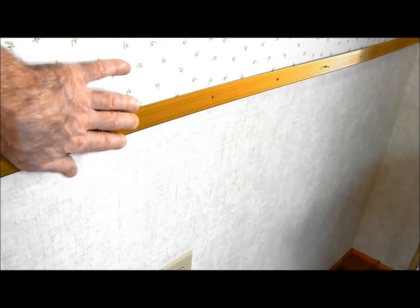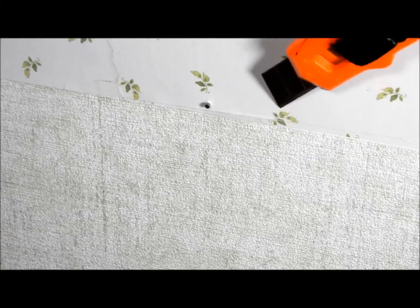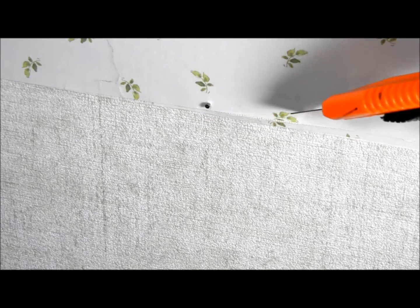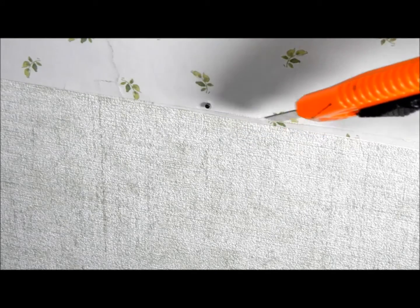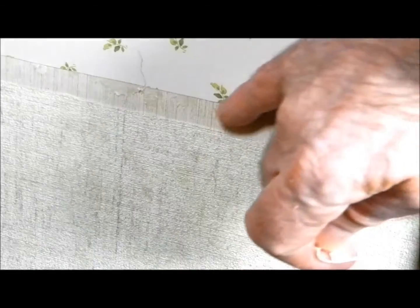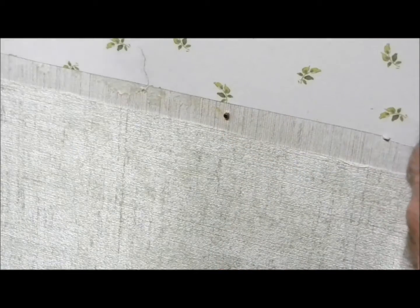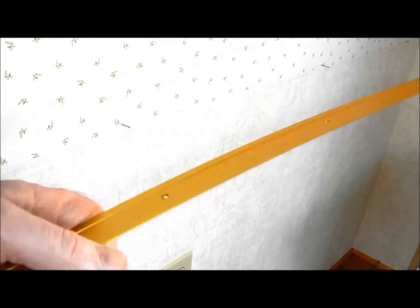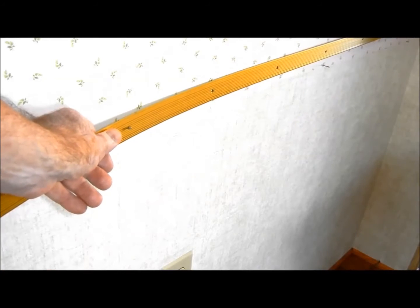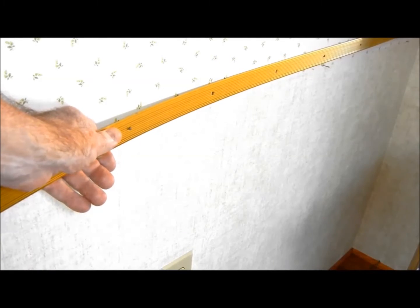Now that I've got the brads in the wall, I can remove the floor seam binder and place the mounting tape in the grooves. If the wallpaper is not properly adhered, I'm going to remove a section of the wallpaper, maybe a half inch or so, to give the mounting tape something solid to grasp. Using the nails as a guide, I cut approximately a half inch off of the wallpaper, then put it back on the wall using the brads, and then remove the brads at the end.